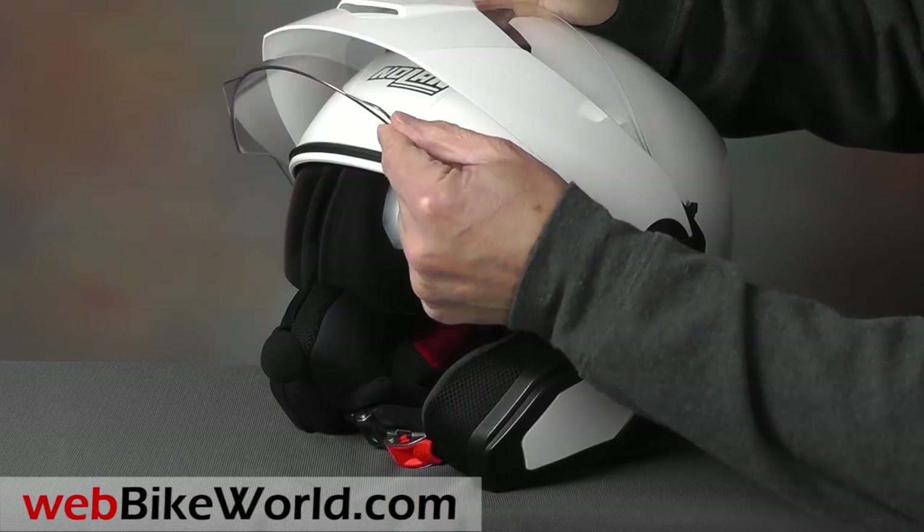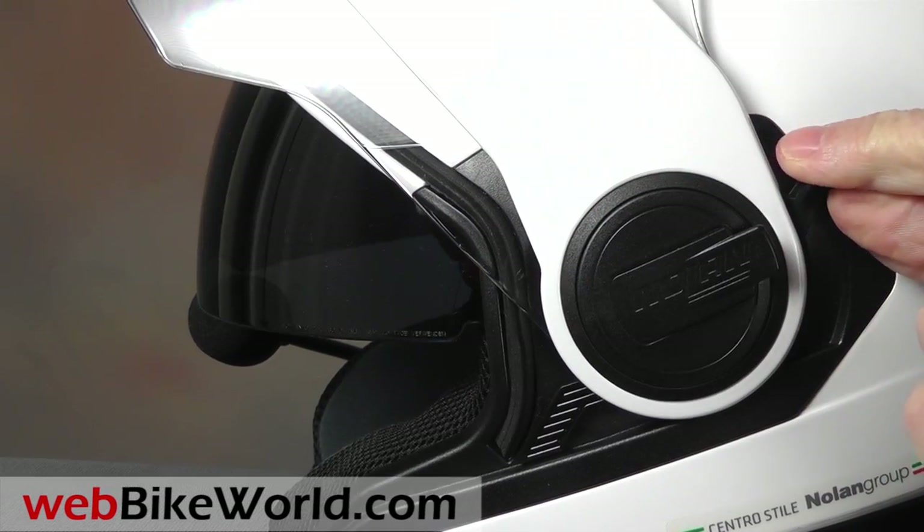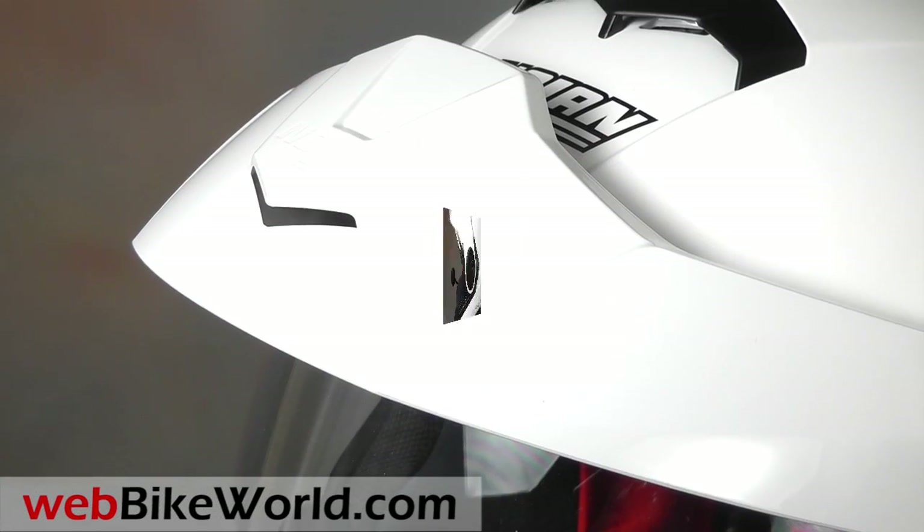The internal sun visor is very easy to use and the lever has several detents, so the sunshade can be held in an intermediate position — yet another excellent feature.